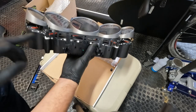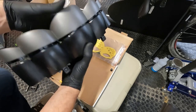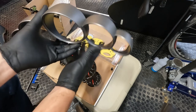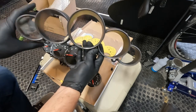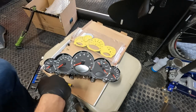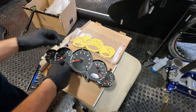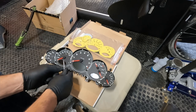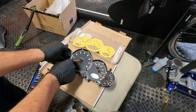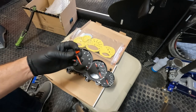Once you get those two side clips and the three bottom clips, you'll slowly work that lens area up — there are just a few other clips you can't access on the top side of the lens. Next we need to get all of our needles pulled off. To get the needles off, I'm basically lifting straight up, using a screwdriver not to pry against the cluster but just as something with a little more material to get under the needle, and then you just lift straight off.